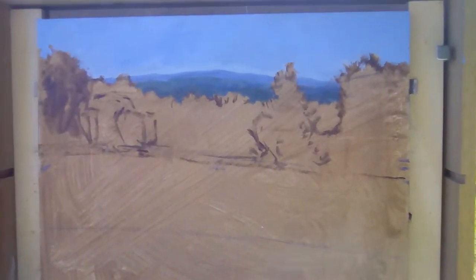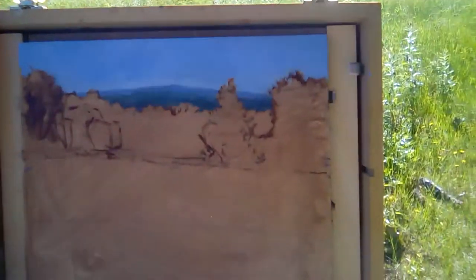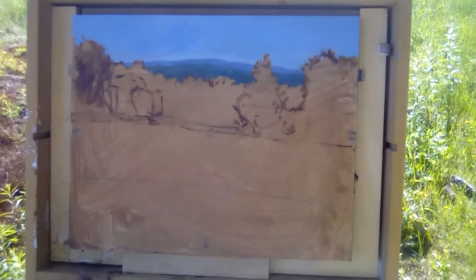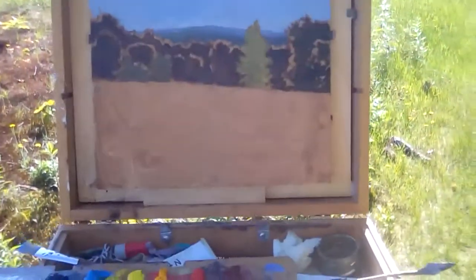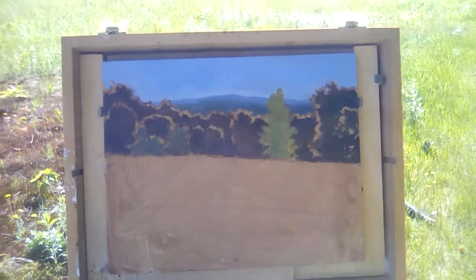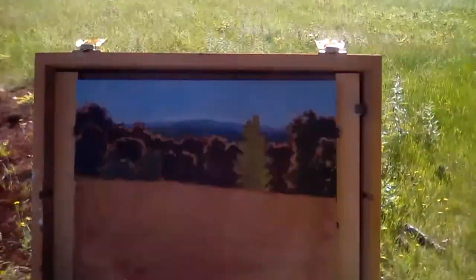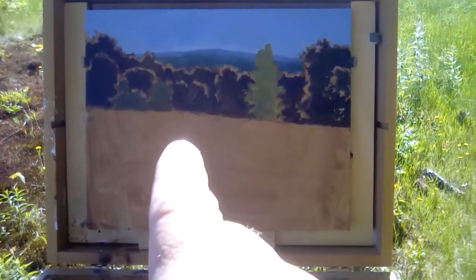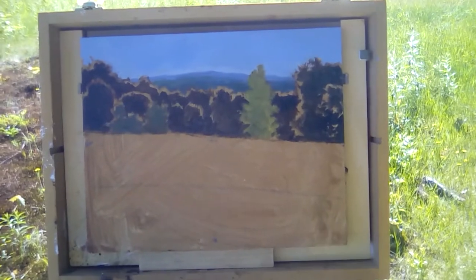Now I'm going to work on some tones for the darks and get those going. I'm really going to try to keep them colorful — not get them too neutralized — and see what happens. Here's the progress so far and I'm really liking how it's popping a little bit compared to the scene. Now I'm going to work on getting the base middle tone of the foreground field and get that relationship going.